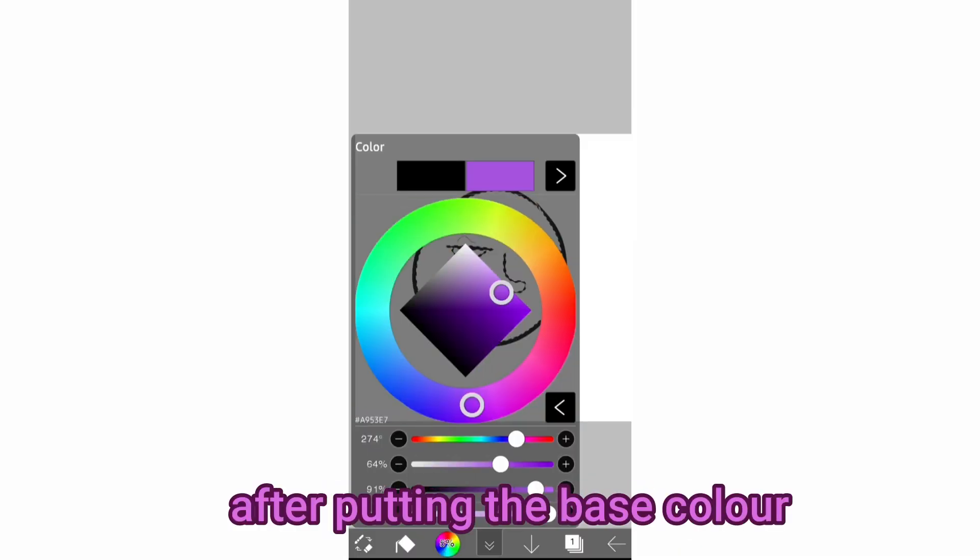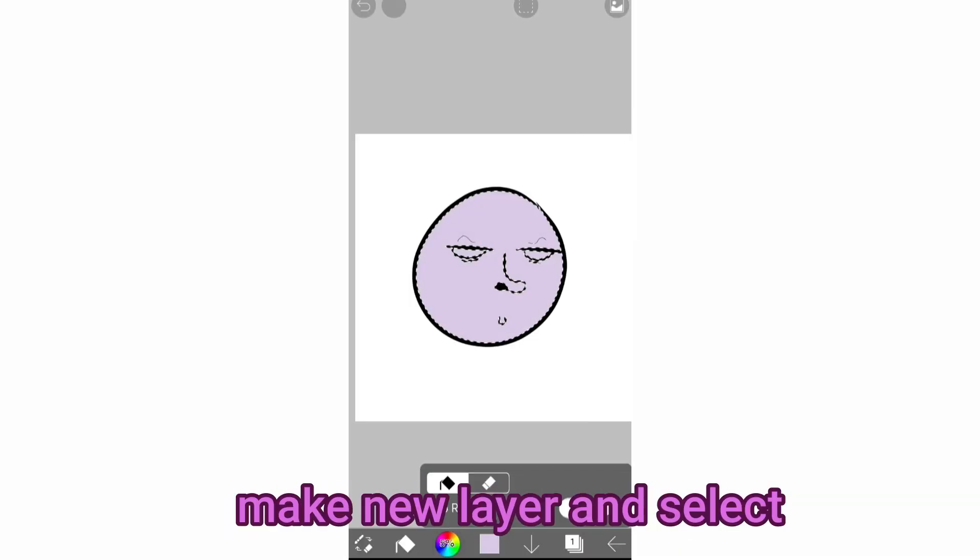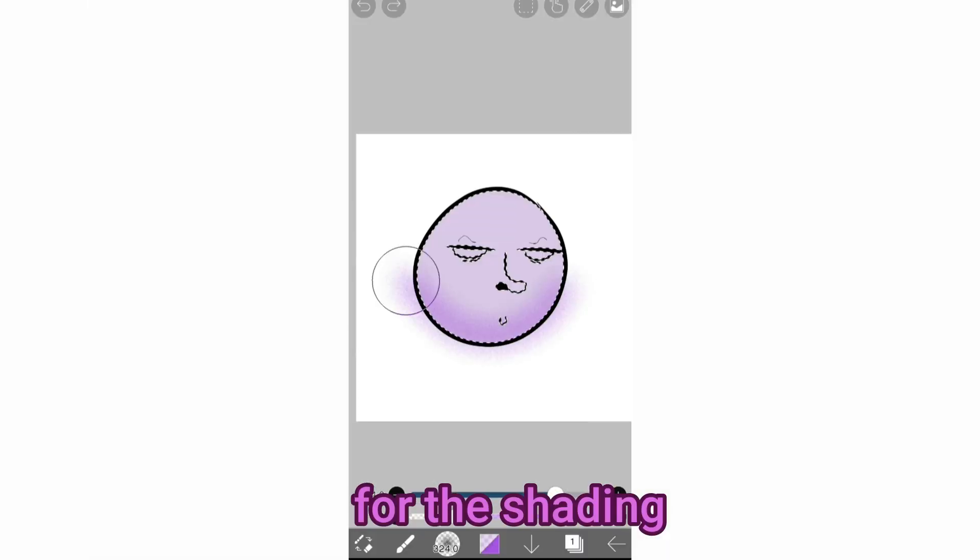First, the shading. After putting the base color, make a new layer and select the airbrush, Particle L, for the shading.